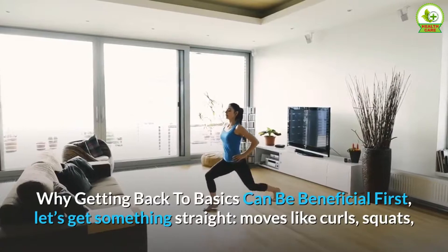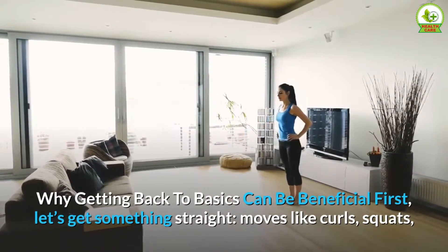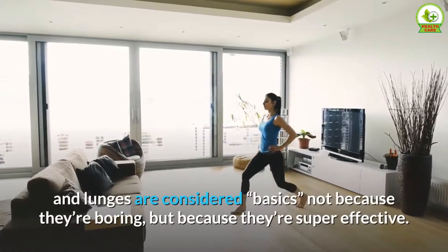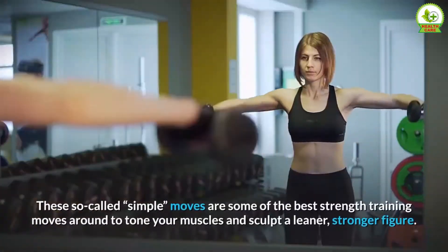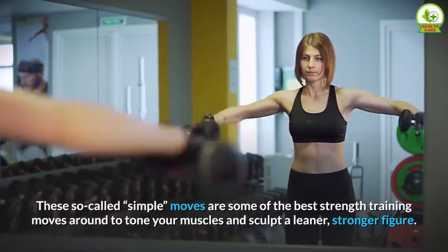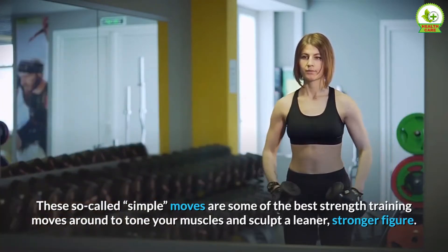Why getting back to basics can be beneficial. First, let's get something straight: moves like curls, squats, and lunges are considered basics not because they're boring, but because they're super effective. These so-called simple moves are some of the best strength training moves around to tone your muscles and sculpt a leaner, stronger figure.